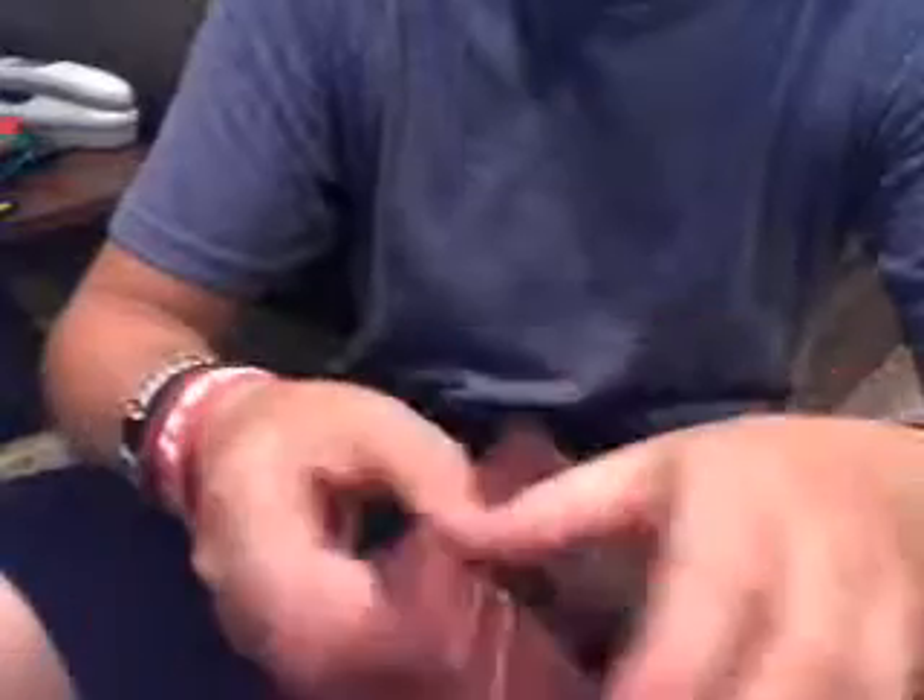Criss-cross colors — money slot, ID slot, and three credit cards. Then an OSU checkered trifold bifold, orange, with four credit card slots, two on each side. And then the Grouch ID slot and three credit card slots, and then money slot.